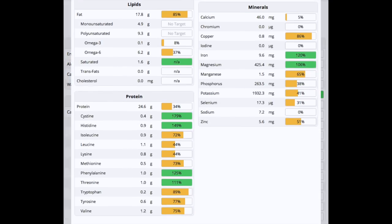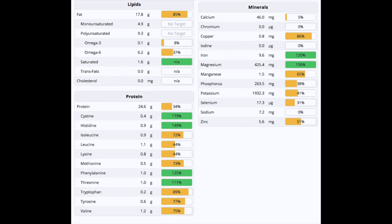Looking at lipids, there's quite a lot of fat — again from the sunflower seeds — and a lot of omega-6 but not much omega-3. As mentioned, you can swap in flax seeds, which give you much more omega-3. If you switch between the two every other day, you'll get both types of unsaturated fatty acids regularly.